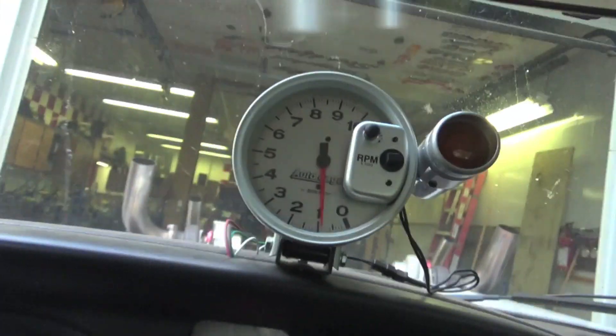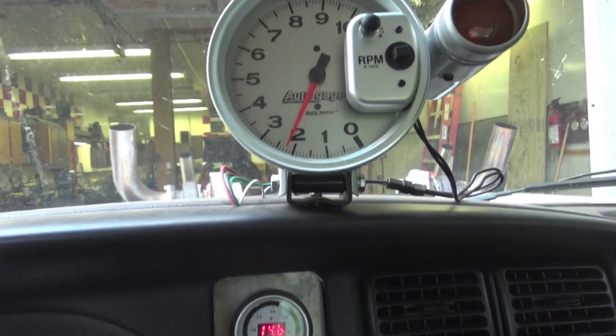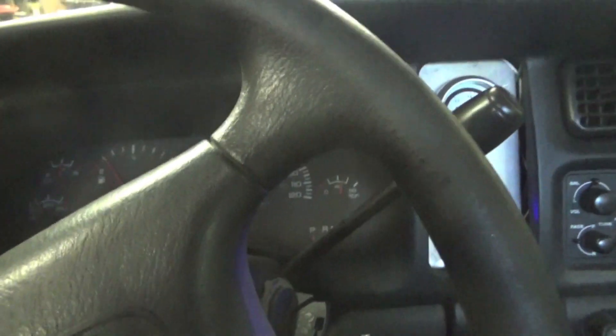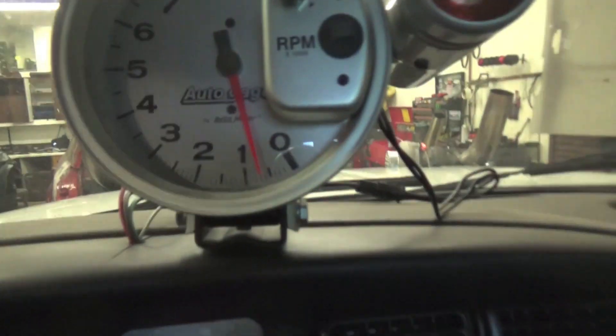Right now it's launching at like 2000 RPMs — hold the brake and you can see it was 2500 before we started breaking the tires loose, which I don't want to do a burnout in my driveway. In neutral we have it down to 650, but in drive and reverse it's at a thousand because that's what I got tuned in for.